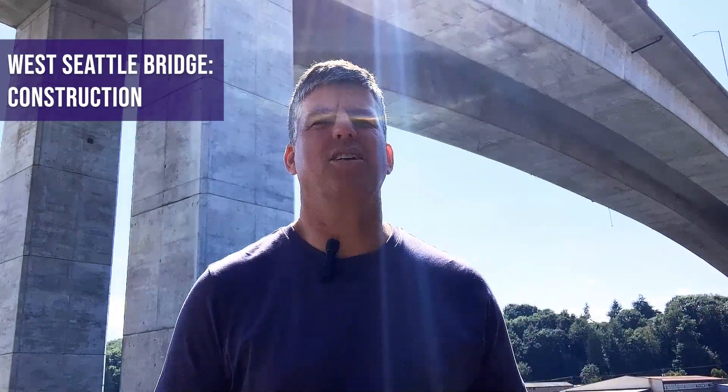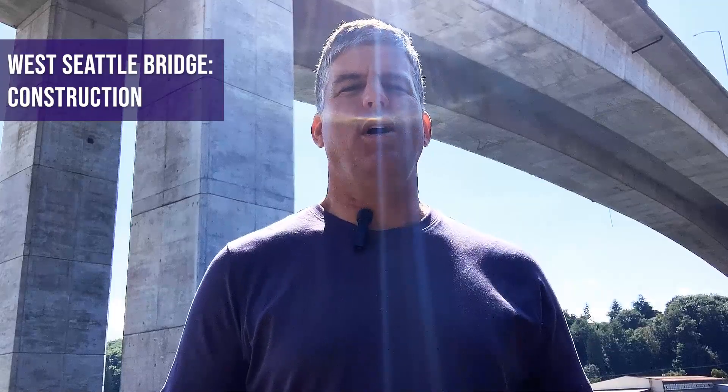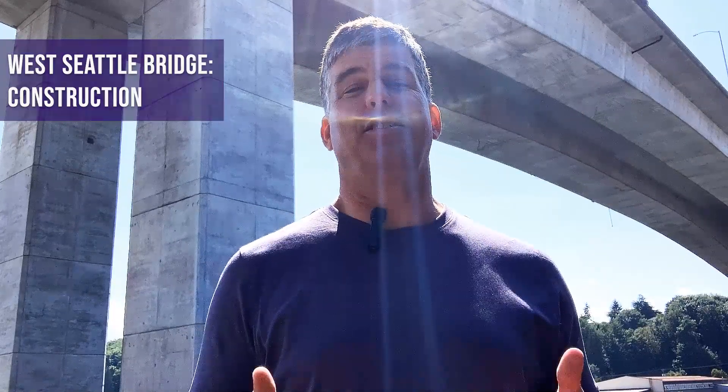Hi, I'm Steve Mensch. I'm here in front of this bridge, the West Seattle Bridge, because as of July 2020, right now when I'm filming this, it's closed. Why? Because the city of Seattle has noticed some concerning crack and crack growth in the bridge and has closed it for safety reasons.